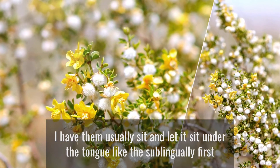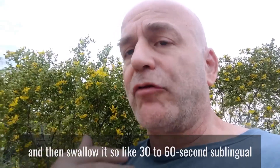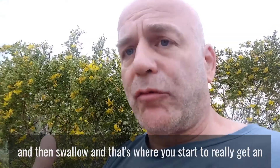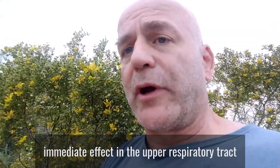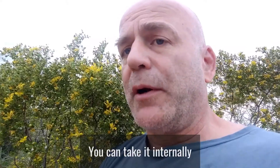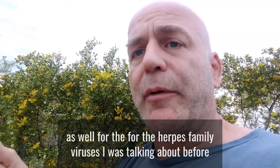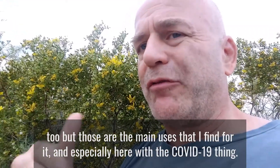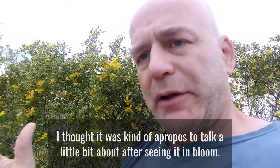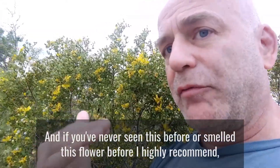Drop-wise dosage internally as well — when people take this in a formula, I have them sit with it under the tongue sublingually for about 30 to 60 seconds, then swallow. That's where you start to get an immediate effect in the upper respiratory tract. You can also take it internally for the herpes family viruses I mentioned. But those are the main uses I find for it, and especially with COVID-19 I thought it was apropos to talk about it after seeing it in bloom.